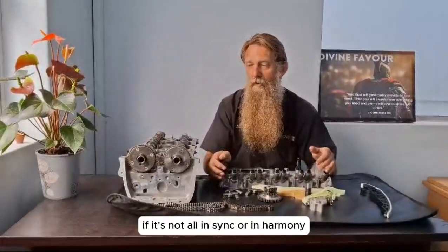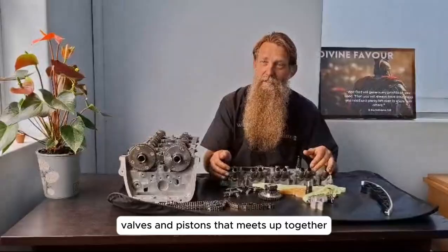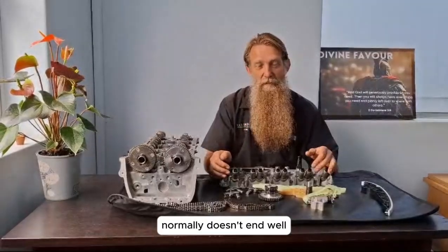If it's not all in sync or in harmony, valves and pistons meeting up together normally doesn't end well.